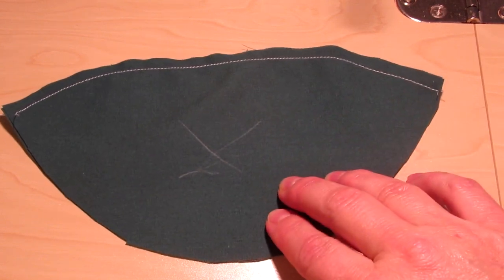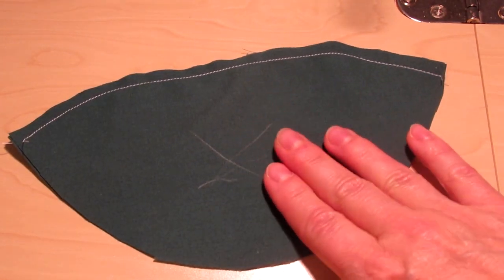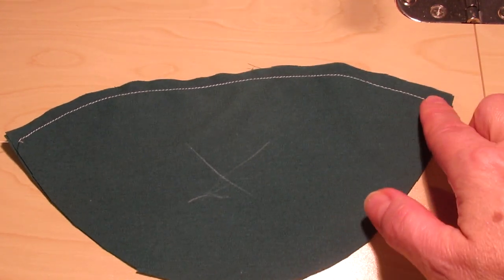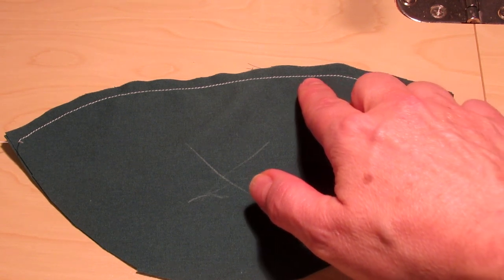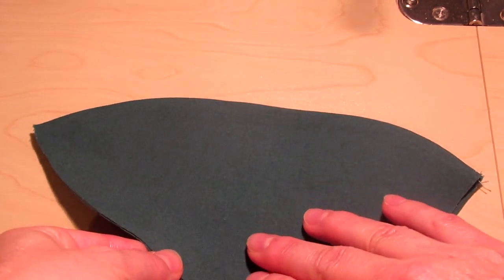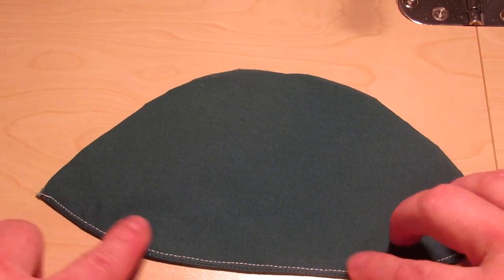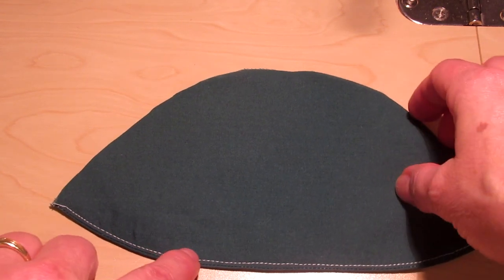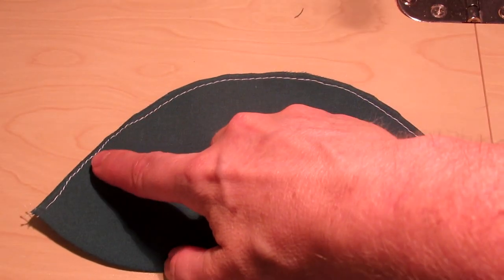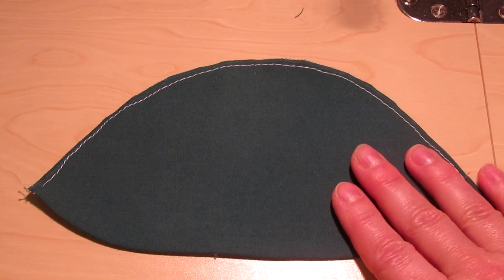The next step is to prepare the bottom of the mask. Just like with the top, you'll put the right sides together so the wrong side is facing out, and you will stitch a quarter inch seam along the chin side of the mask. I've now flipped the two pieces with the wrong sides facing each other and the right side facing out, and just like I did with the top piece, I top stitched the seam edge and then pressed. The final step is to stitch at roughly an eighth of an inch from the edge just to keep the two pieces together and keep them nice and stable.